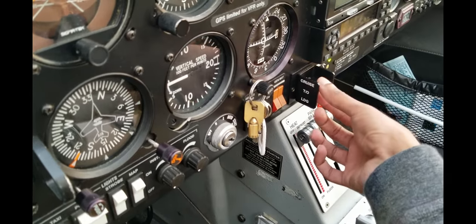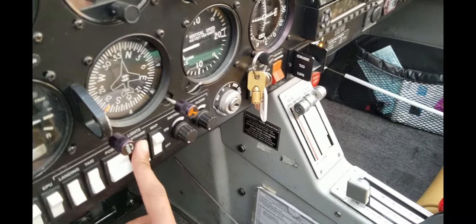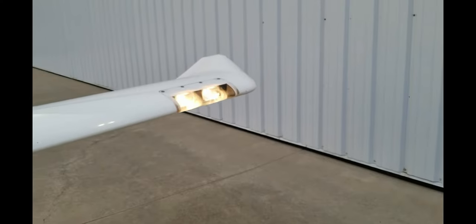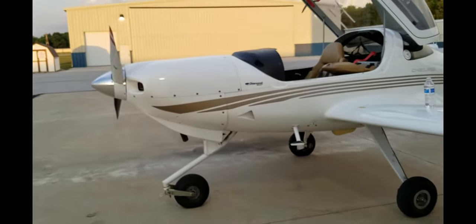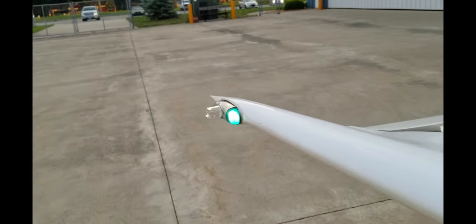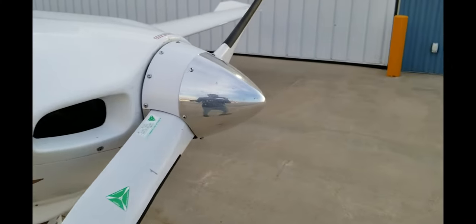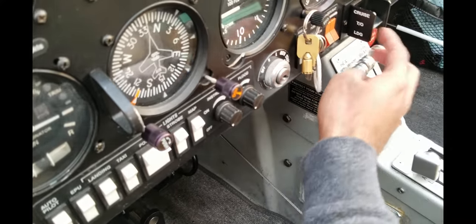Next, I turn on the battery switch and put the flaps to landing configuration. I also turn on all the landing lights, taxi lights, position lights, and strobe lights. You can see the landing light and taxi lights are on, and the position lights and strobe lights are on as well. You check them on both sides, then come back and turn off all those lights and the switch.